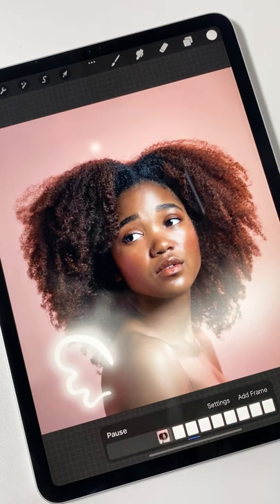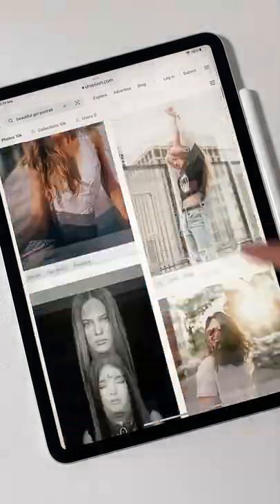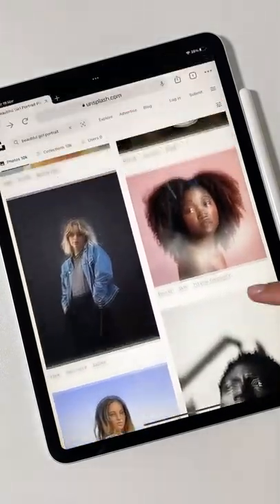Would you like to recreate this animation with your own photo? It's so easy and I'm gonna show you exactly how you can do this.